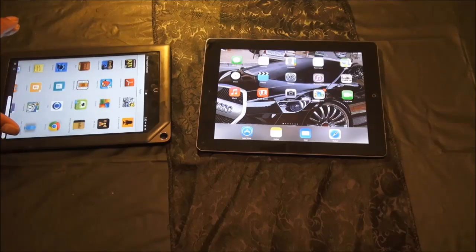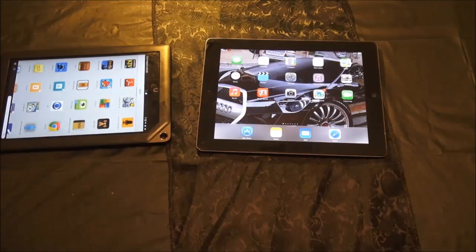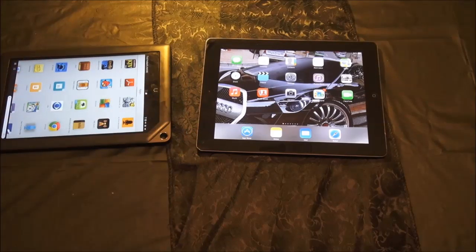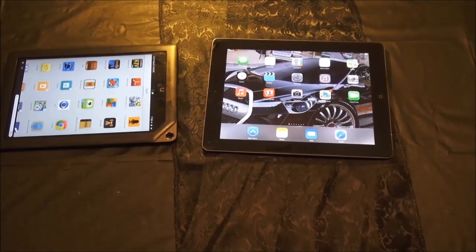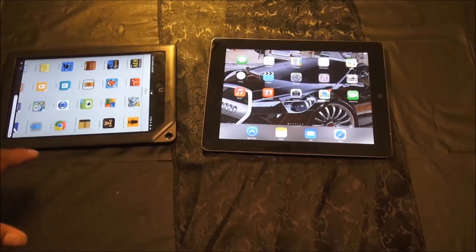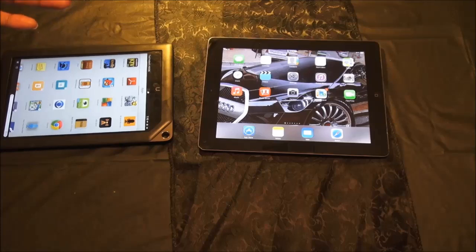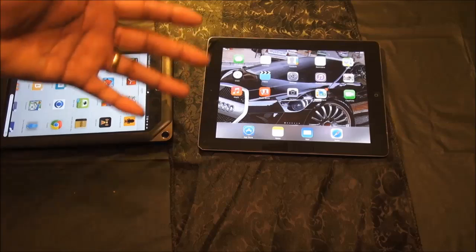The only thing I know the Nook doesn't have is a camera. The iPad has a camera, the Nook doesn't. But most people have a cell phone. That's about the quality you're getting out of an iPad anyway — my Galaxy Note would take better pictures than this iPad. But if you need a camera, don't even consider the Nook. Because if you're one of the people doing Skype and all that kind of stuff all the time, it may not be for you.